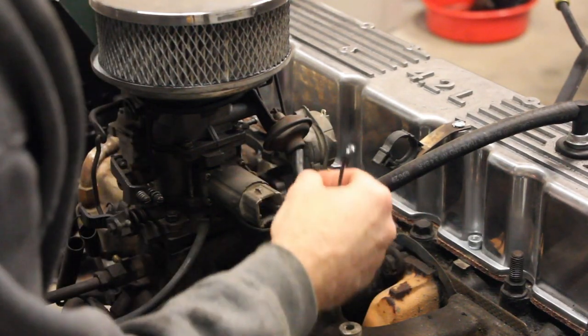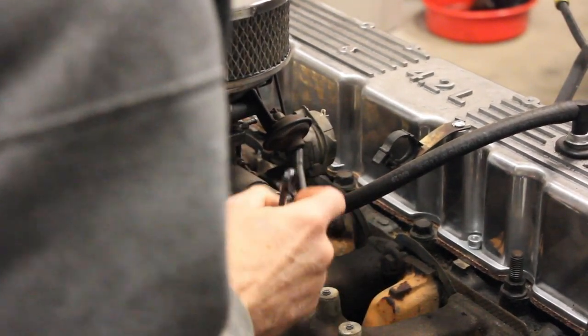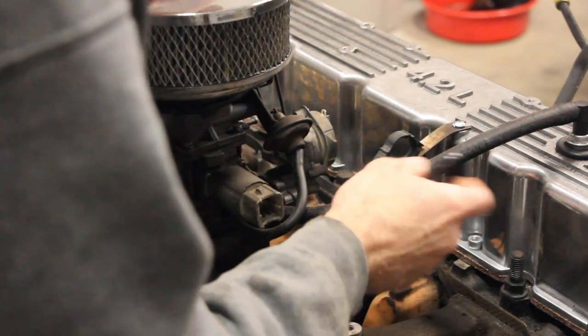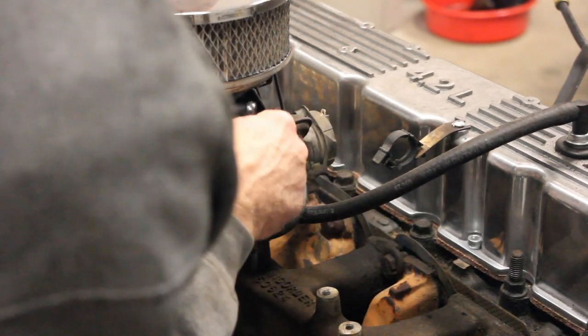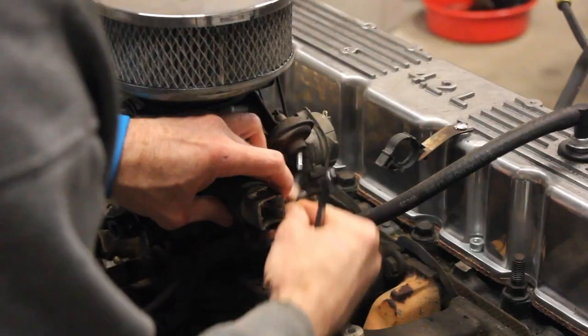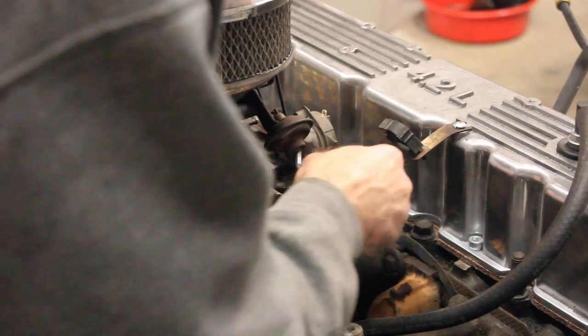To get to the back one here, you're probably going to have to disconnect a couple tubes. Definitely photograph this. The PCV valve goes into the bottom vacuum line here, and then I believe this is your choke. So you want to disconnect both of these tubes.